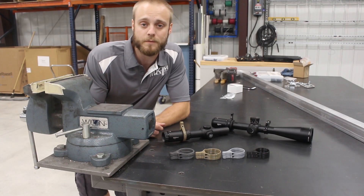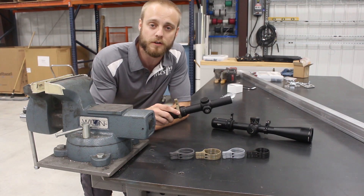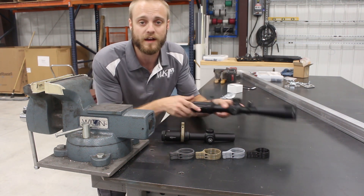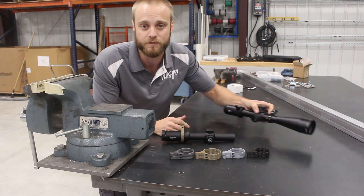Hi, this is Tyler with MK Machining. There's a lot of misconception with the strength of 3D printed parts, which we make a lot of. Of course, if strength is the ultimate concern, we have some milled models of levers and levels as well, which are stronger, but that's not the point of this video.